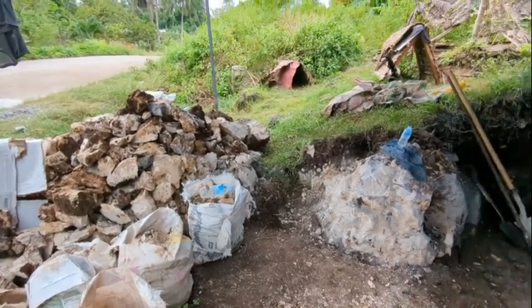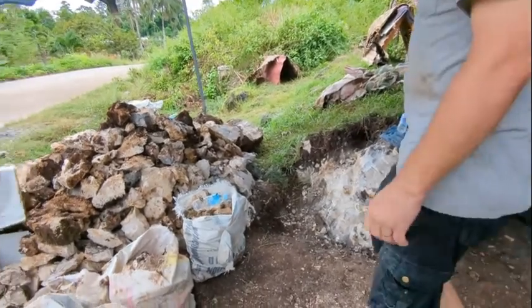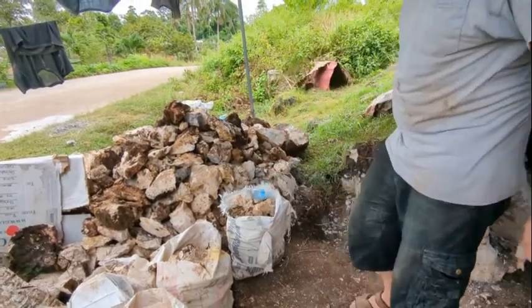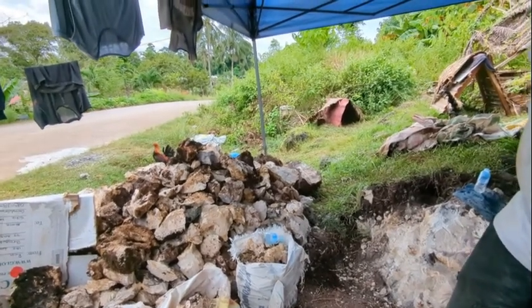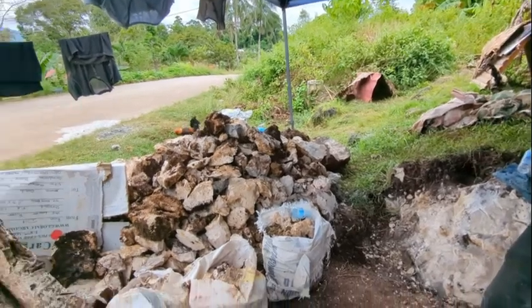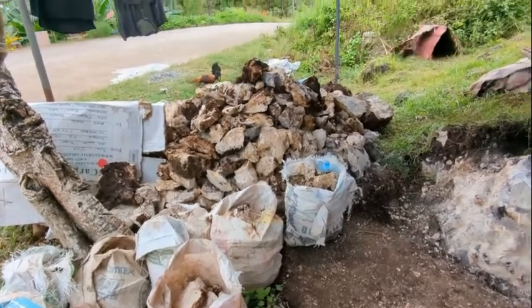The smaller stuff we put in cement sacks to fill in the driveway to our farm. We have about 15 sacks of those, and there's other smaller stuff that still needs to go in the sack. We're starting to get a pretty good pile of broken up stone.